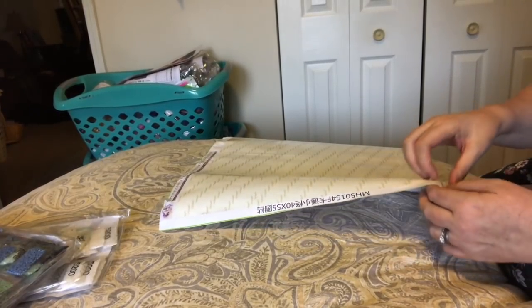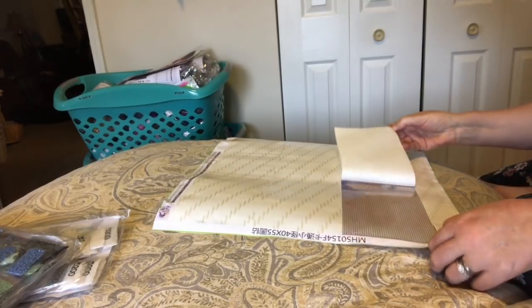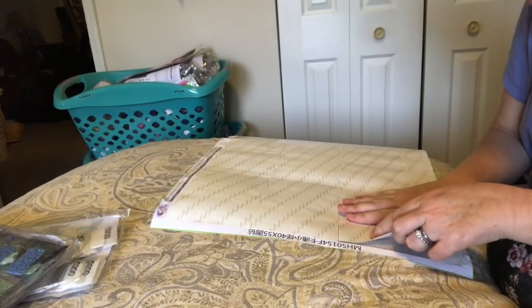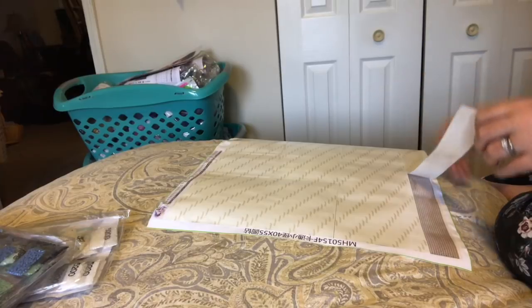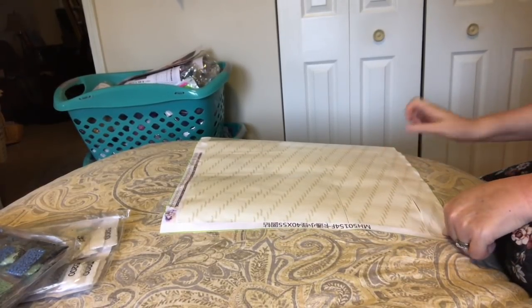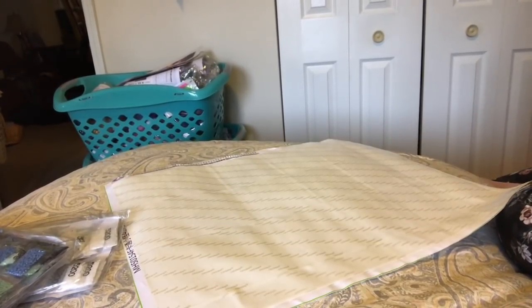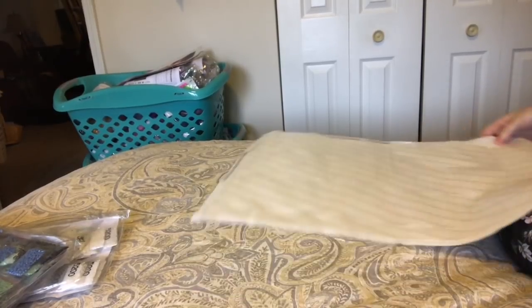That's crooked — carefully pressing it back down so the adhesive is covered. This one doesn't want to line up... there we go, I got it. Very nice — the symbols look very clear to me.